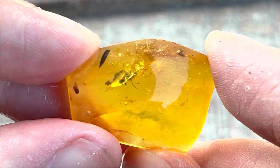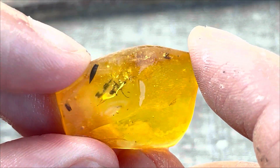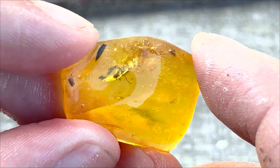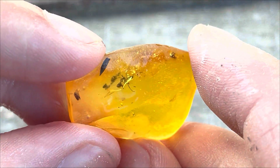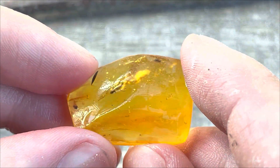I removed as much material from the top as possible, but as we can see there's a layer that goes through the ant itself and nothing much can be done about it. This layer most likely formed when the ant got trapped in sticky resin and was trying to escape — unfortunate fate for sure, but because of that we can admire this little critter millions of years later.